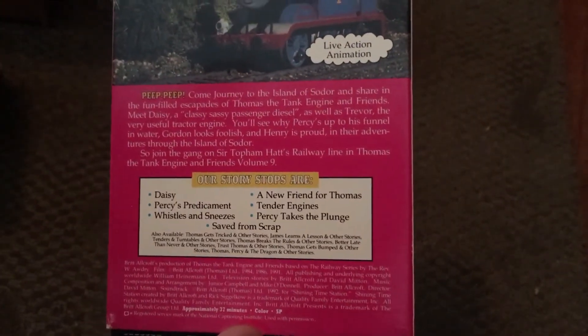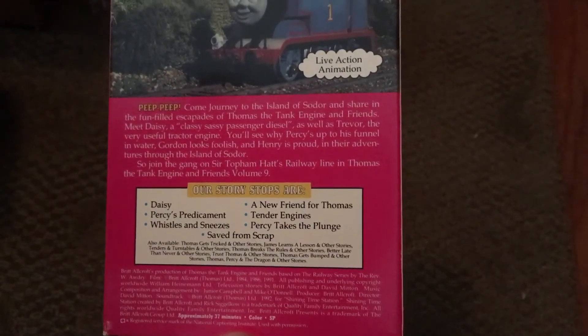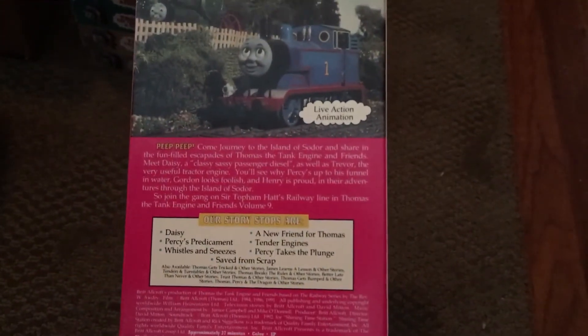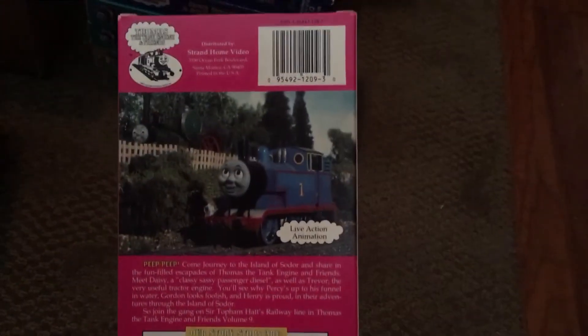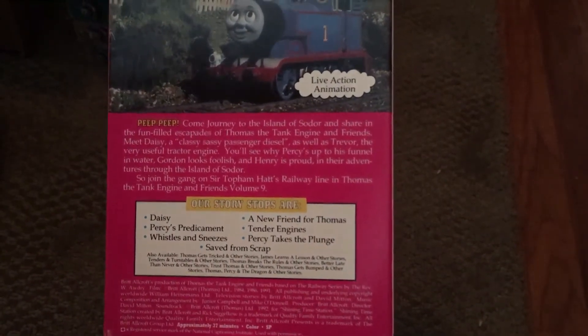The story stops are: Daisy, Percy's Predicament, Whistles and Sneezes, New Friends for Thomas, Tender Engines, Percy Takes the Plunge, and Saved from Scrap. I'm not really going to talk about the stories since you've heard a lot of other Thomas fans doing it, so just pause the video to see the story stops. This is the last tape to have nothing on the top, and then 'James Goes Buzz Buzz' — the original 1993 print is the first to actually have something on top, and there's a special story to that.